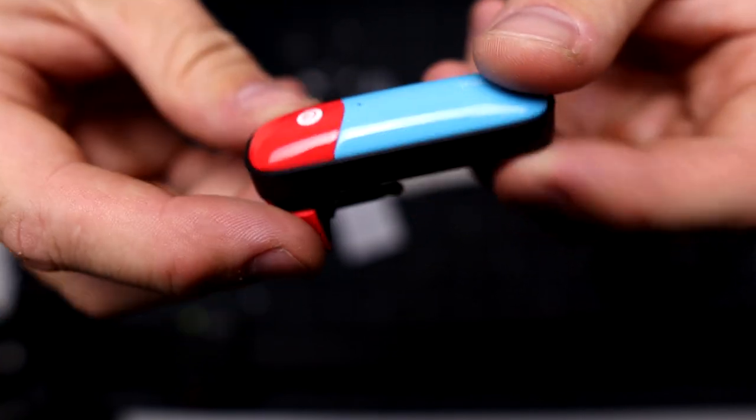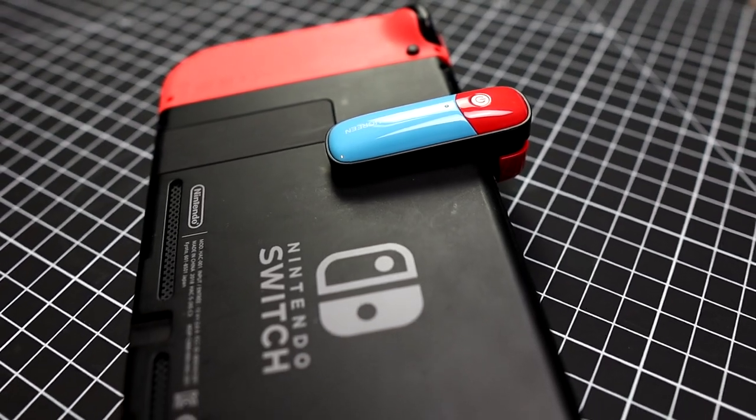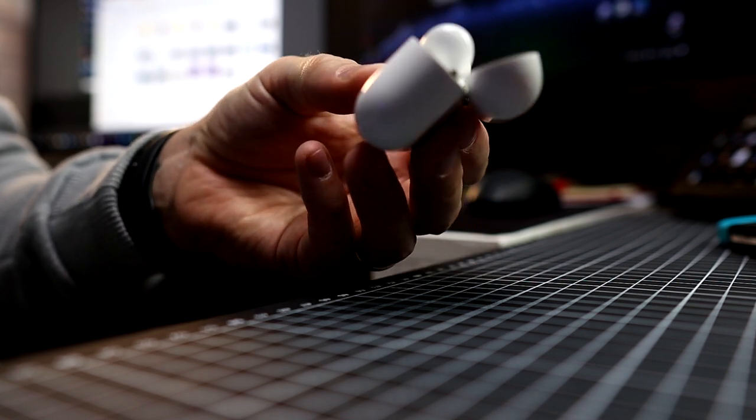After a simple setup of holding down the power button for 3 seconds, allowing the LED light to flash red and blue, it's ready for pairing with your Bluetooth earphones or headphones. Pair as you would with your phone and you're away.